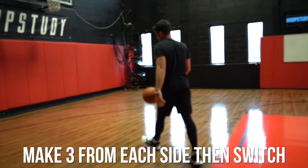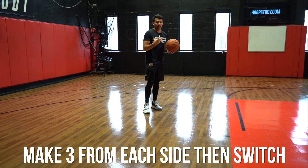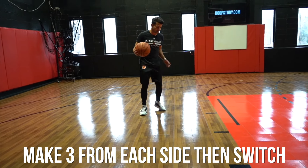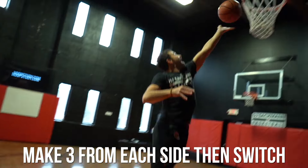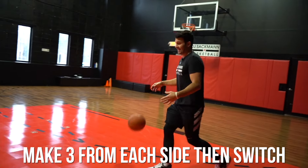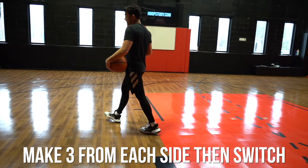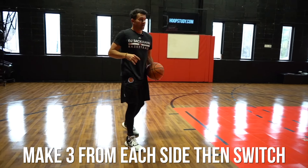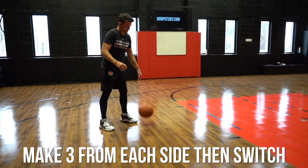Second part — same thing we spoke about. Now I'm going to take my drift and work on a little window finish with my inside hand. Notice that when I land right foot first, it really allows me to take my momentum towards the rim off that skip.